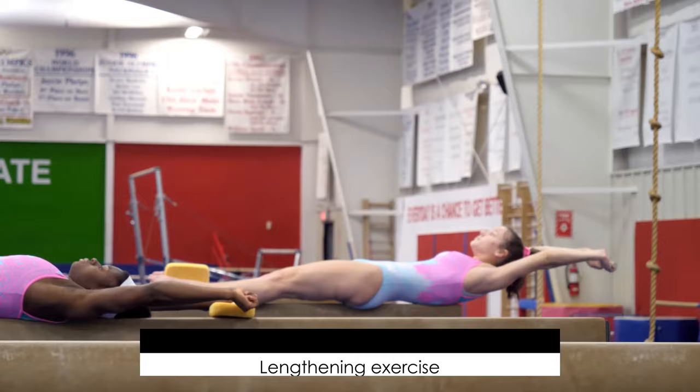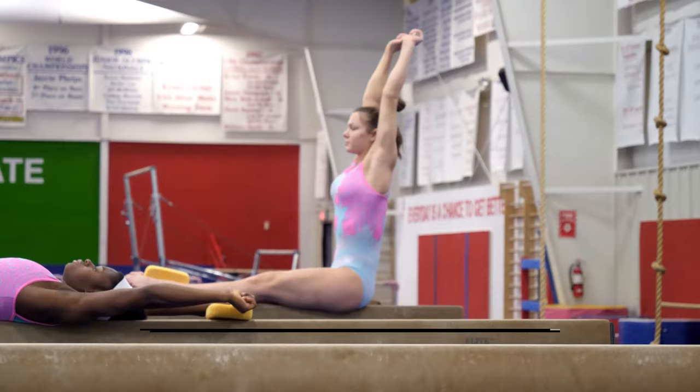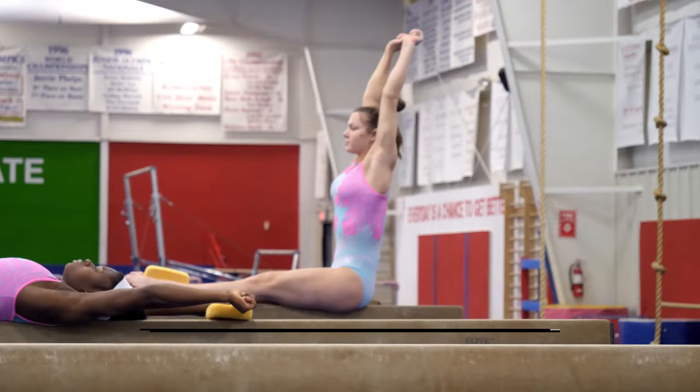Here comes Caitlyn doing a lengthening exercise, feeling every vertebrae lowering down, and then reaching as long as she can and holding the exercise. These can start in sets of 10 and can get all the way up to 20.